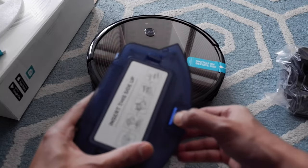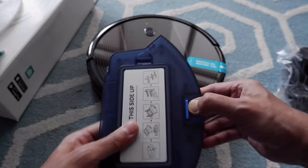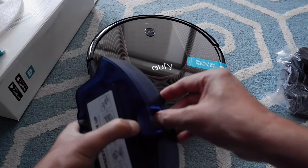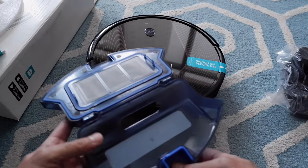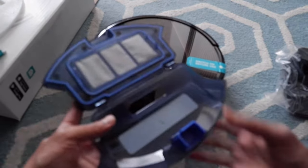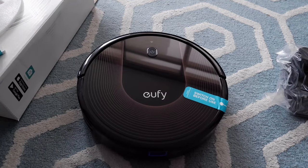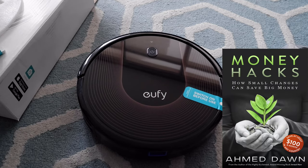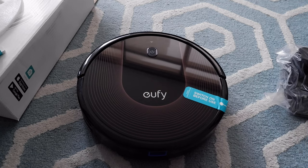We also have the tray to collect dust or dirt. If you open it you can see it's empty right now. I'm going to let it run for a few minutes and then take a look at how much dust or dirt it can collect, and also check the noise level. Let's start by putting the batteries in and turning it on.